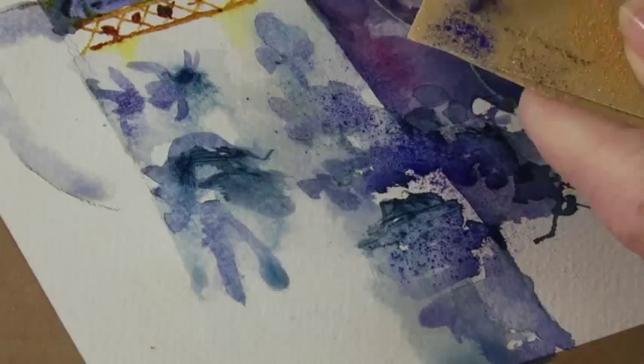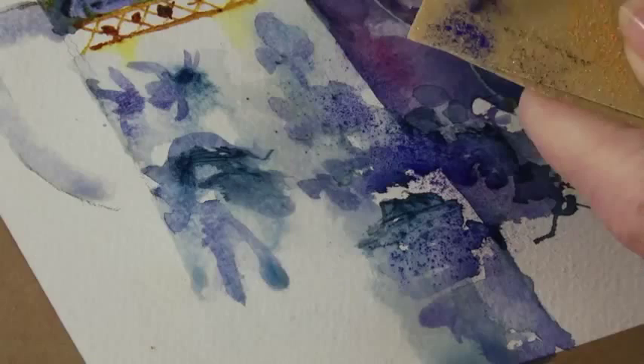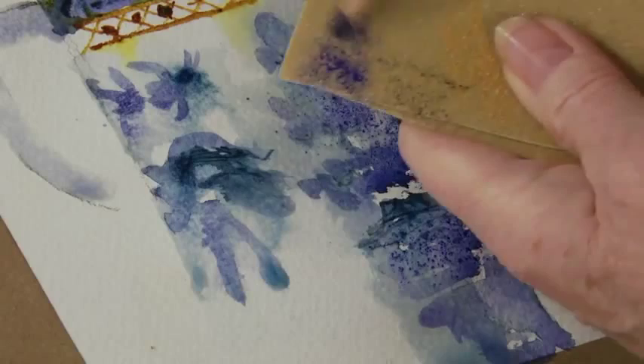It's an ordinary water-soluble pencil and it's just very ordinary sandpaper, and it sticks to it exactly where you want it to go.